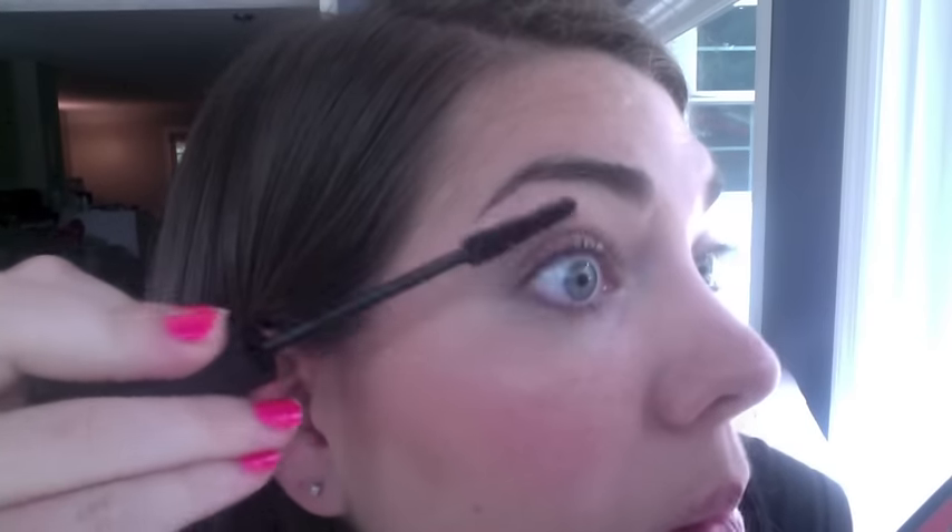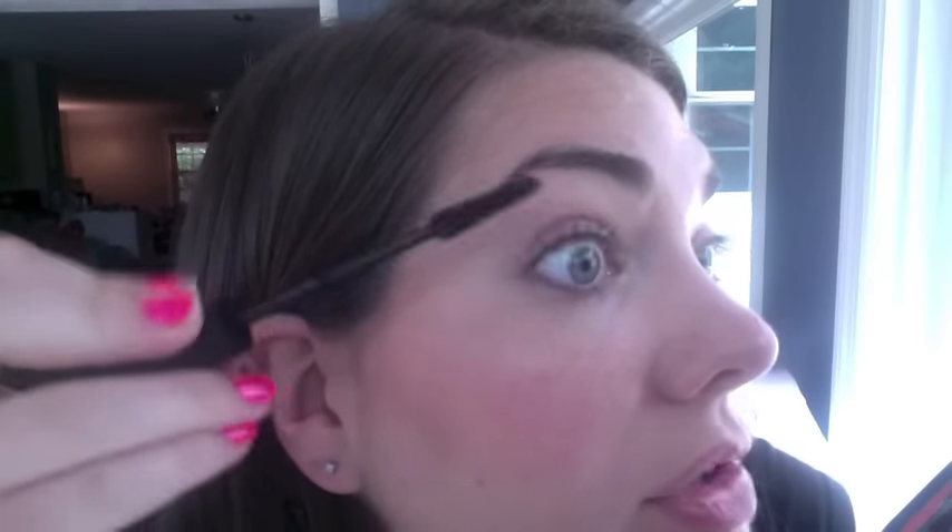Let's go ahead and do a demo of the Younique 3D Fiber Lash Plus. Same steps as always — we're still doing gel, fibers, gel, and that is one coat. This is 100% clinically proven to increase your lashes by 400% in one coat, and I'm going to prove that right now. Let's get a side view of my natural lashes first so you can see the difference.